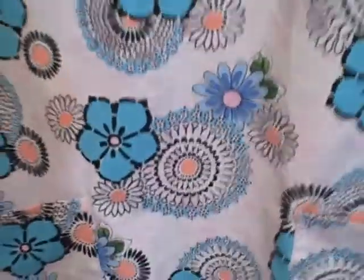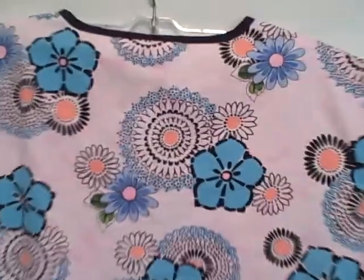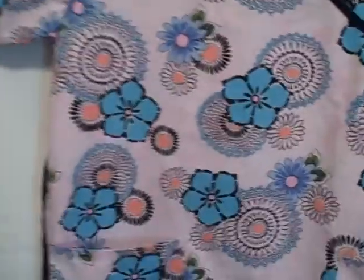Here's what the backside looks like. It is a Jasko, size medium.